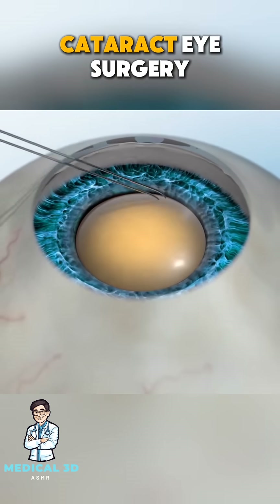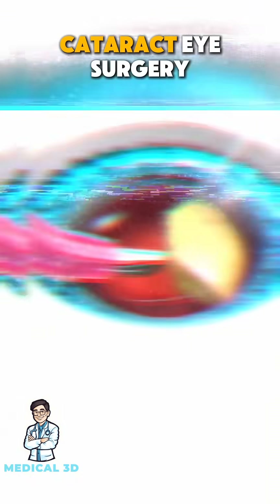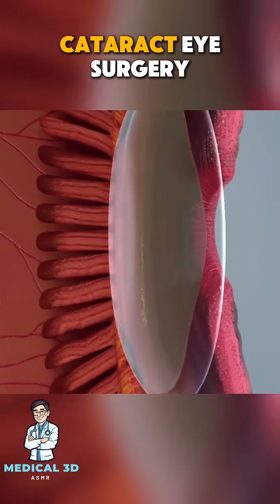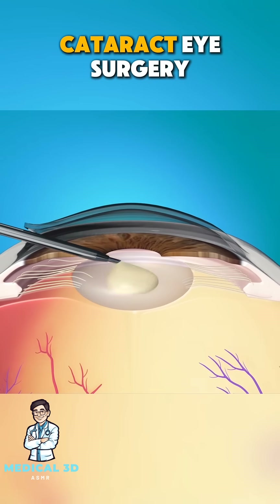Ever wondered how cataract eye surgery is performed? Let's break it down for you in just one minute. Cataracts are a clouding of the eye's natural lens, which can cause blurry vision. To fix this, a cataract surgeon performs a procedure called phacoemulsification.